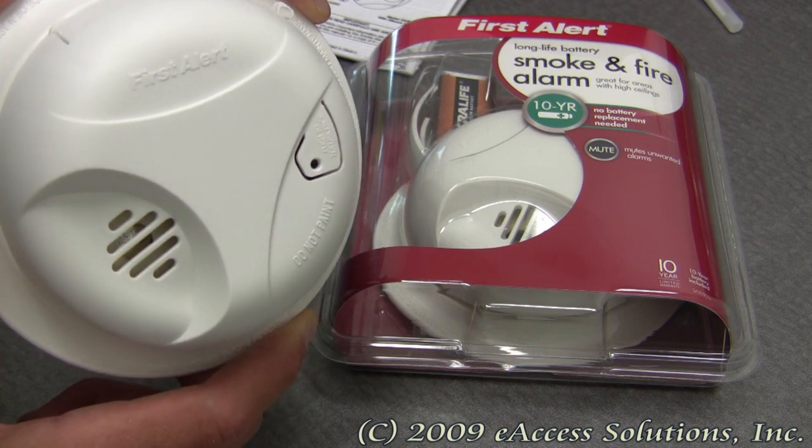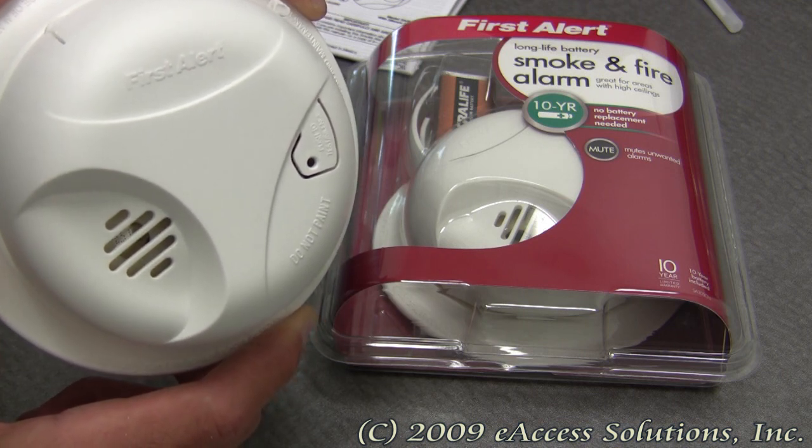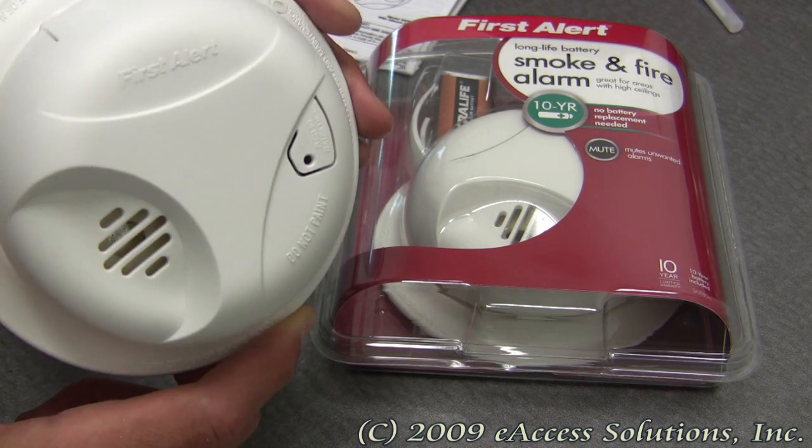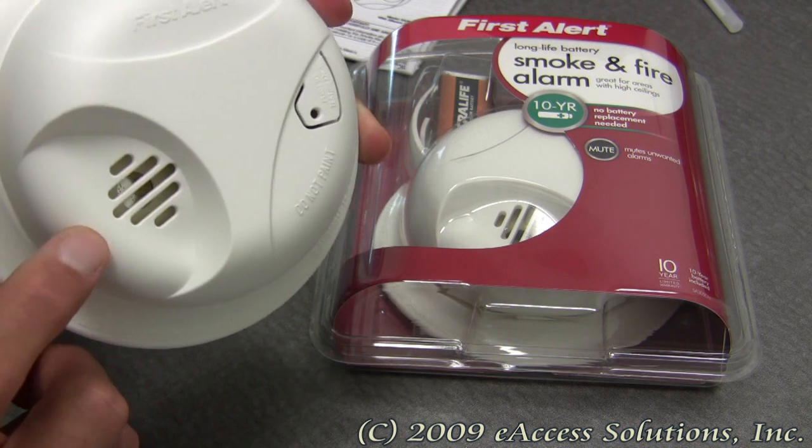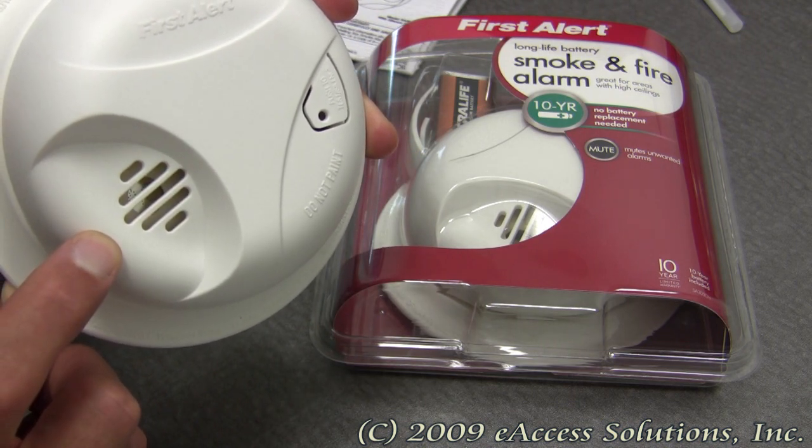This alarm comes with a 10-year lithium battery, so you don't need to change out the battery as often as alkaline batteries. Inside this alarm is an ionization smoke sensor, which is generally more sensitive at detecting small particles which tend to be produced in greater amounts by flaming fires.